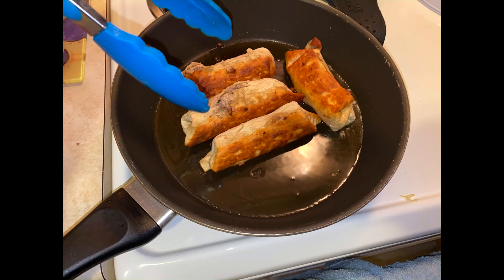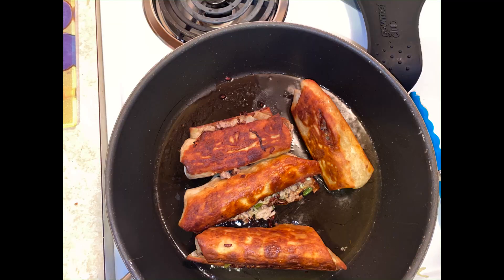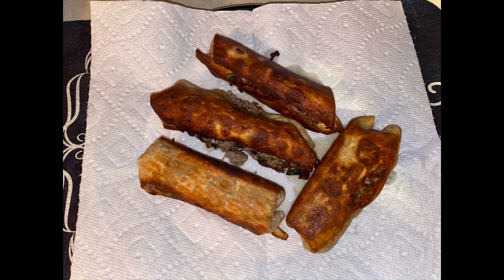After about a minute, flip them, then about another minute, flip them again. Take them and set them on a plate lined with a paper towel just to drain them.